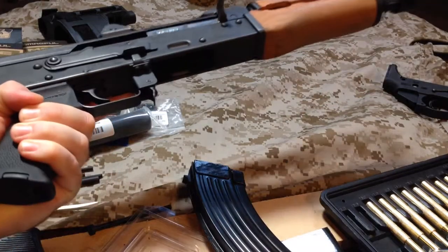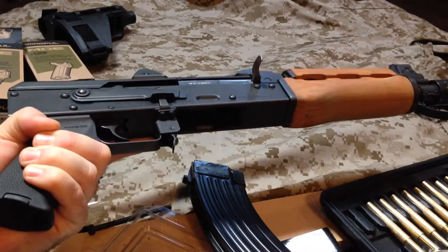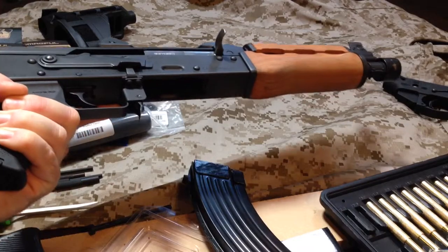Anyway, that's step one on this. I know this is a real boring basic — just changing out the grip, nothing special there, but it's the first part. Gotta get some part of it started.